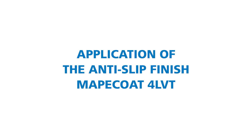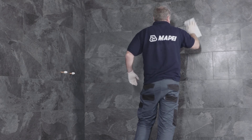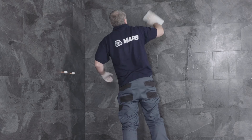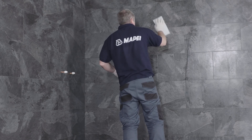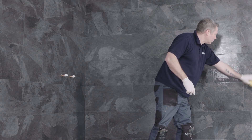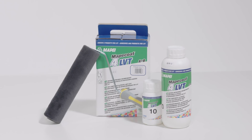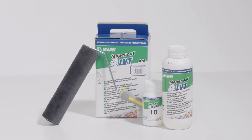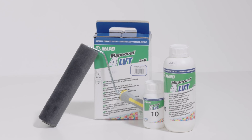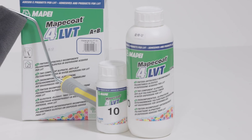Application of the anti-slip finish Mape Coat 4 LVT. The surface must be clean and dry and have no traces of oil, wax or any other contaminant. Remove any waste material or traces of adhesive that could affect adhesion from the surface. After 24 to 48 hours from the application of Carapoxy 4 LVT, apply one coat of Mape Coat 4 LVT to seal the joints and provide a non-slip finish on the surface of the tiles.